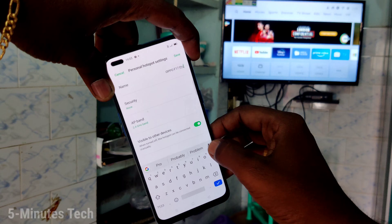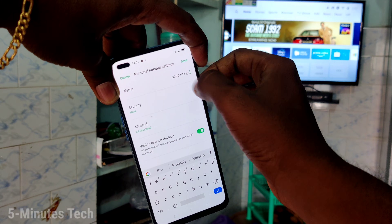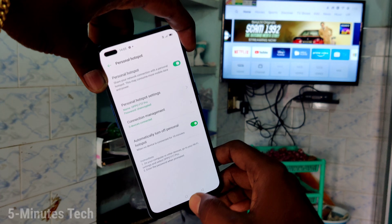Now click on personal hotspot settings. Here you can set a security password. Otherwise, you can set the password to none. Now click on the save button.